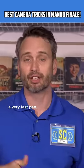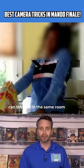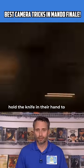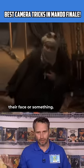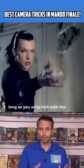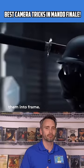A whip pan is basically a very fast pan. The victim of the knife throw can then be in the same room with a prop knife already in their chest. Or sometimes a character can hold the knife in their hand and kind of raise it up to their face or something. But the cool thing is you can also film the victim in a totally different place, as long as you whip pan with the same motion to bring them into frame.